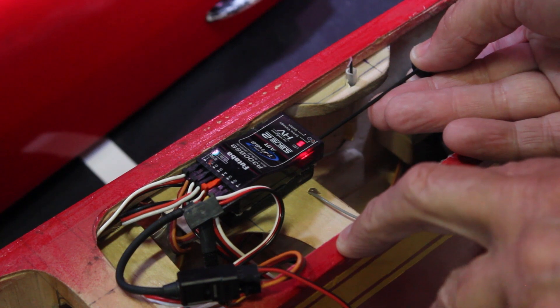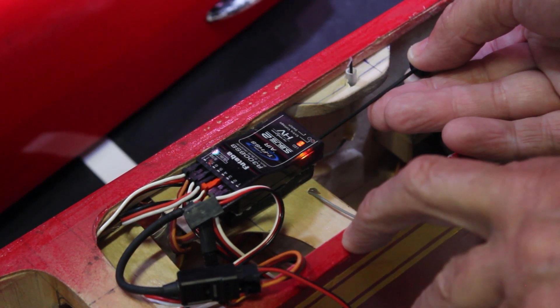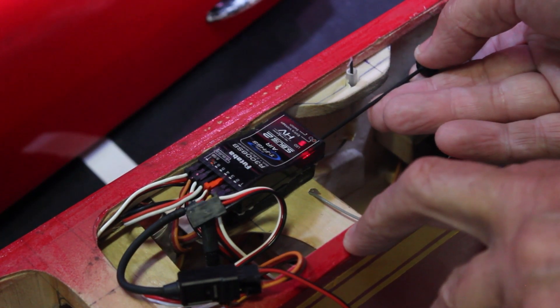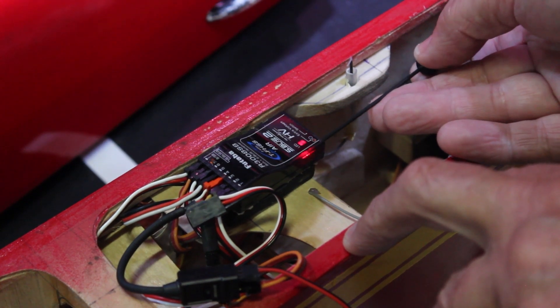Once the light has stopped flashing, just hold the little mode switch button in until it flashes green, and then let it go. I use a little Dubro ball tip driver for this — it's quite handy.